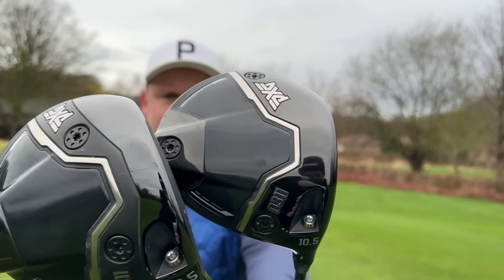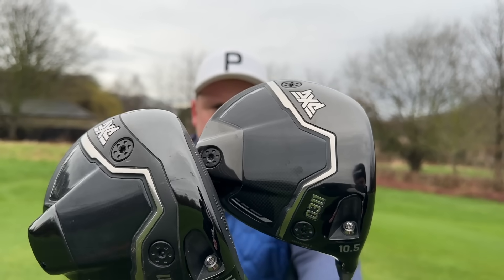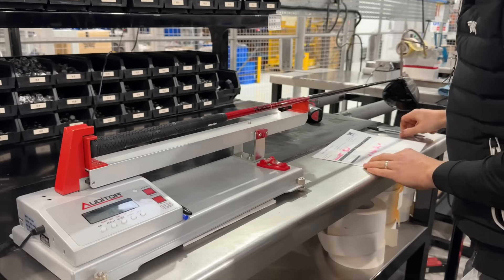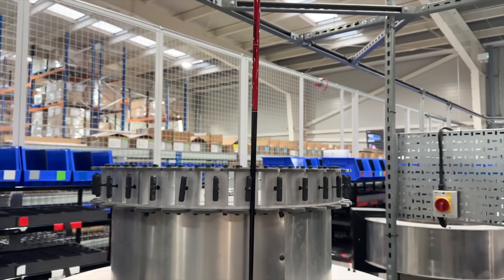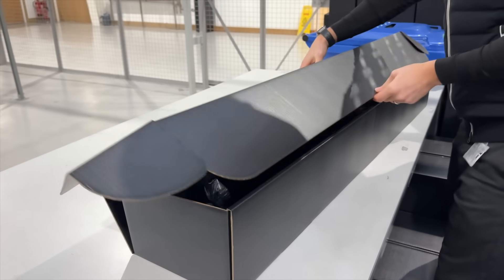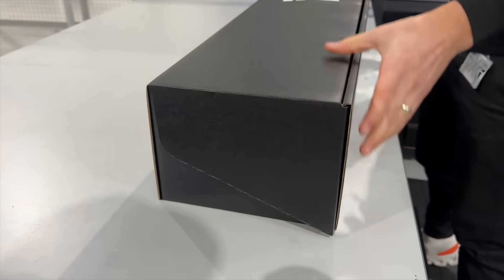Today we have the PXG 0311 Black Ops drivers. Both these are fitted to my exact specs. I absolutely love these drivers — so much so that when I did the Black Ops Tour 1 edition, it might go in the bag. There's every chance it goes in my golf bag for 2024.